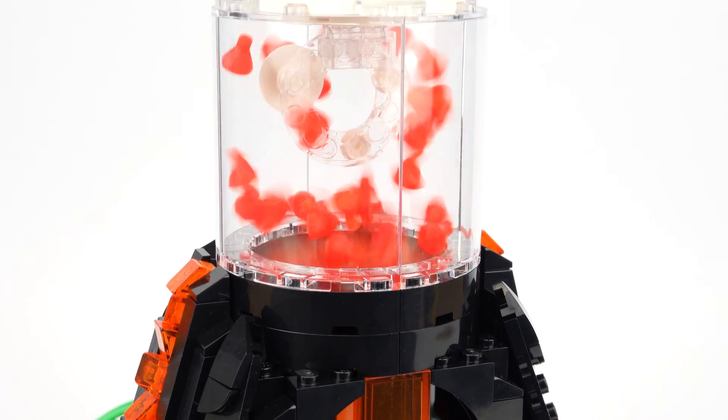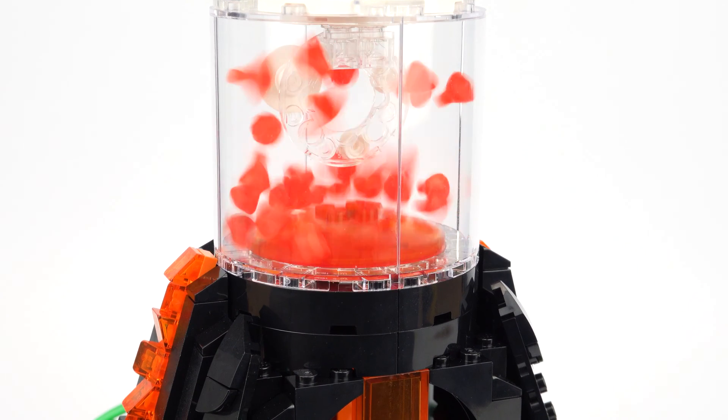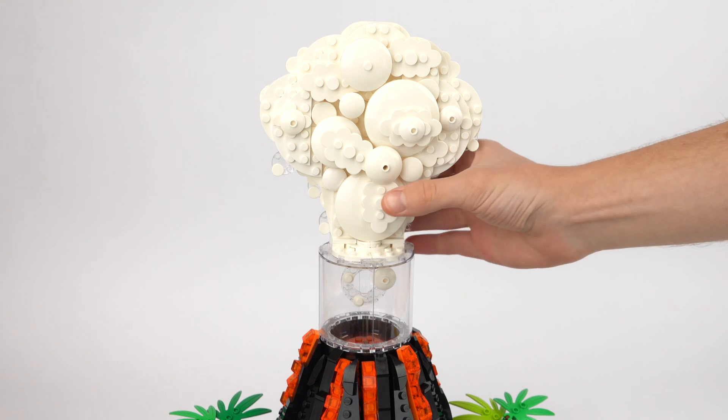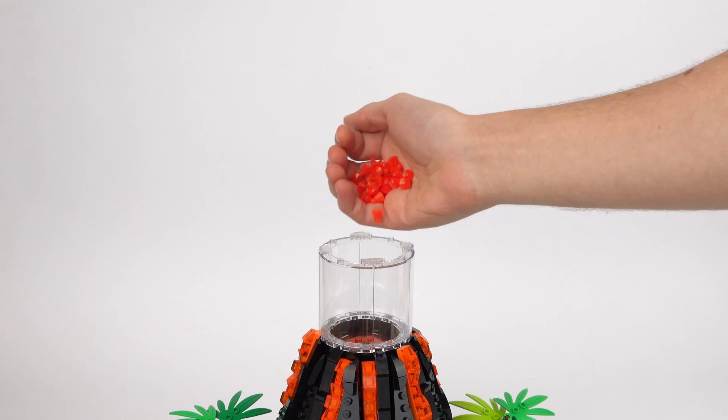My solution was to create a container using these nice curved windows, along with a brick-built cloud of smoke that acts as a removable lid, which makes it easy to refill with more gem pieces.